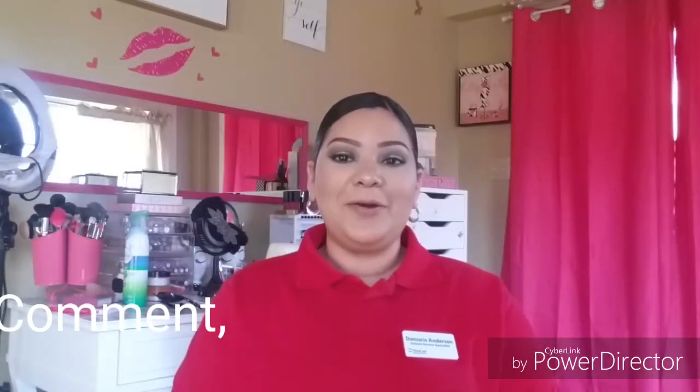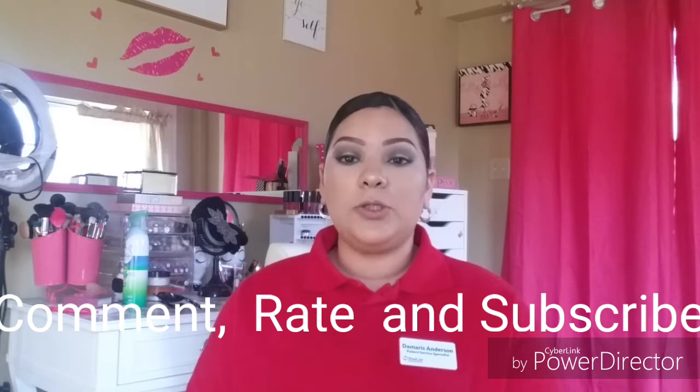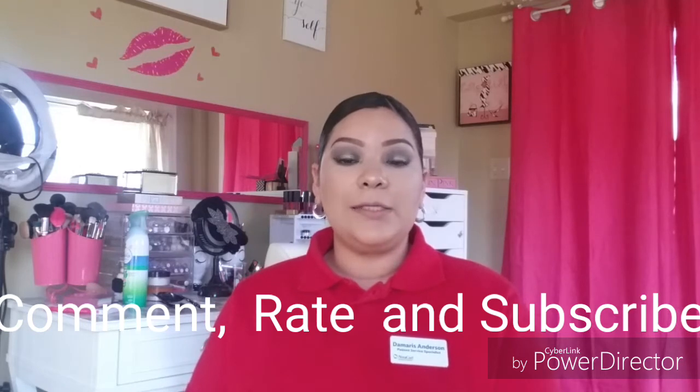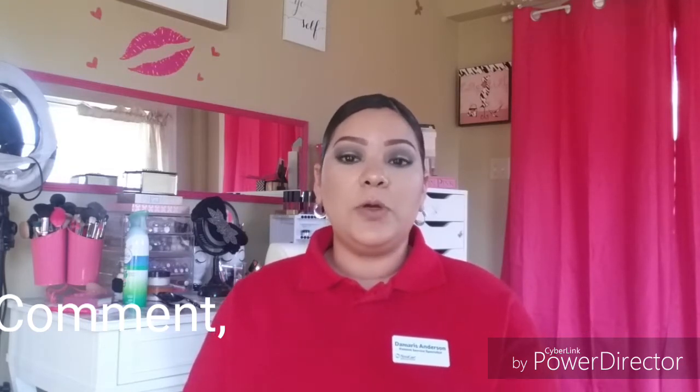Hey guys, welcome back to my channel. Damaris here. I've been getting a large amount of requests on how I do my brows, so I decided to go ahead and record a video showing you guys how I fill in my brows and what I use, step by step.